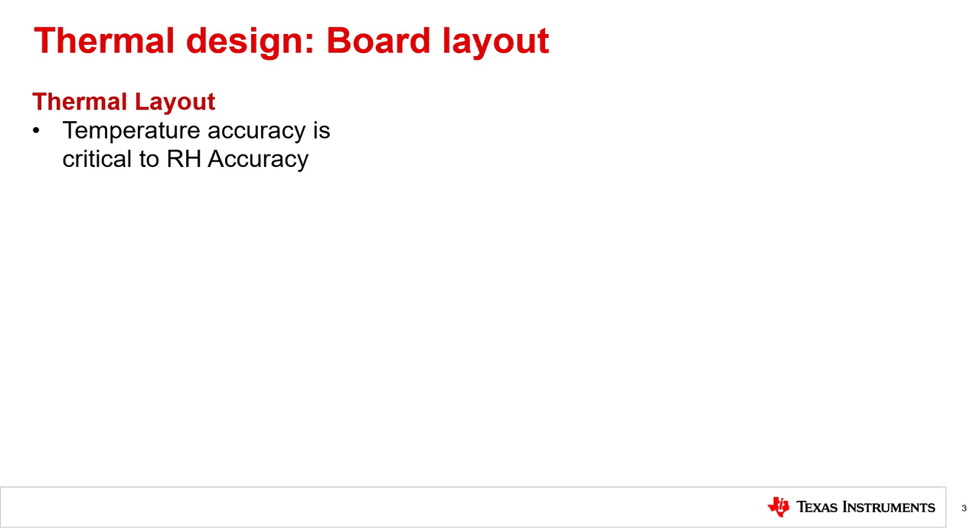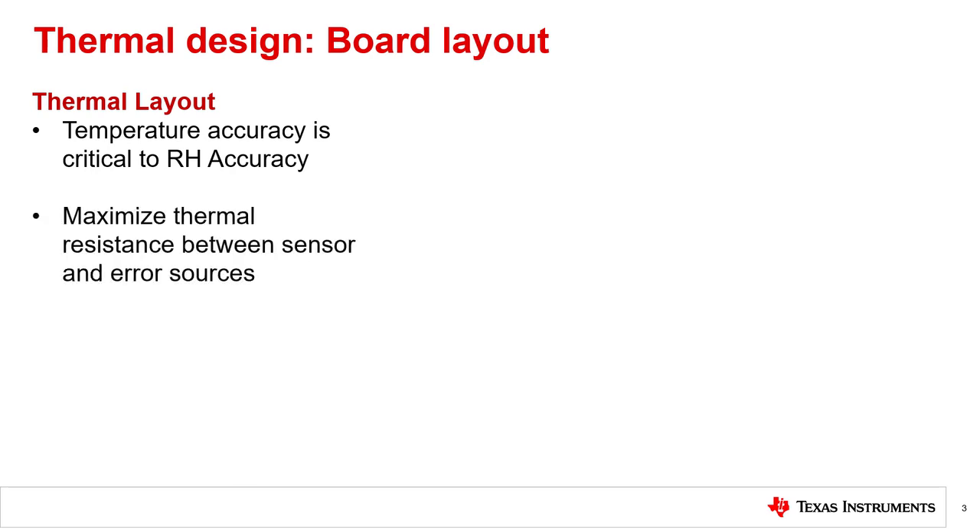Though the primary function of humidity sensors is to measure atmospheric moisture, relative humidity is also a function of temperature. For that reason, most digital relative humidity sensors will also include an integrated temperature sensor to help with making accurate measurements. Since measurements of RH are ambient air measurements, for best results your design should follow proper layout guidelines for ambient temperature measuring. There is valuable material on this in our TI Precision Lab series on temperature sensors, but we can summarize the basics with some examples here. When measuring ambient temperature, a good thermal layout will maximize the thermal resistance between the sensor and erroneous heat sources.